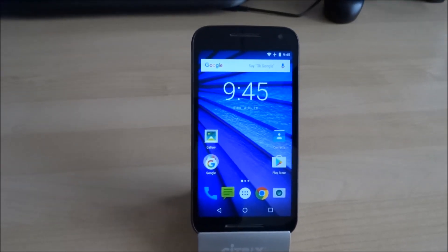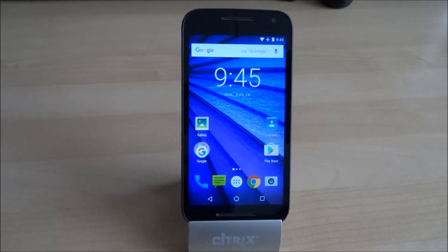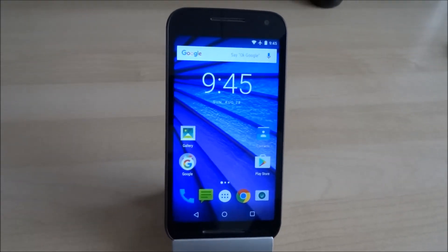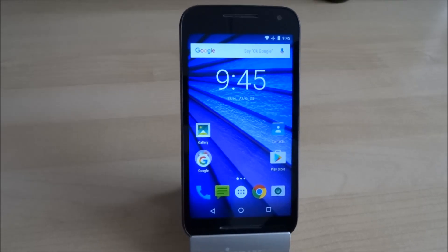Hello, today we're going to show you how to format the SD card so you can use it as internal storage. What phone do we have? We have the Motorola Moto G third generation. And what version of Android do we have on it? Android Marshmallow.